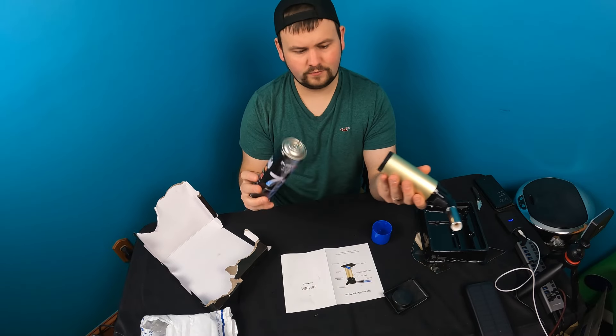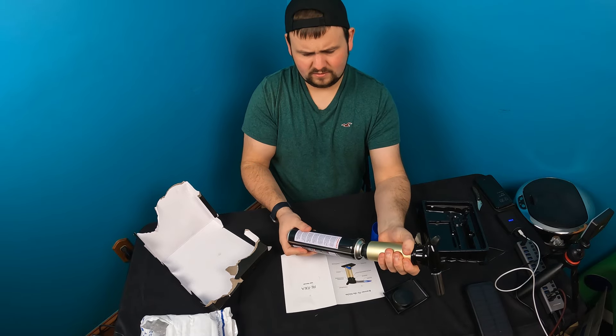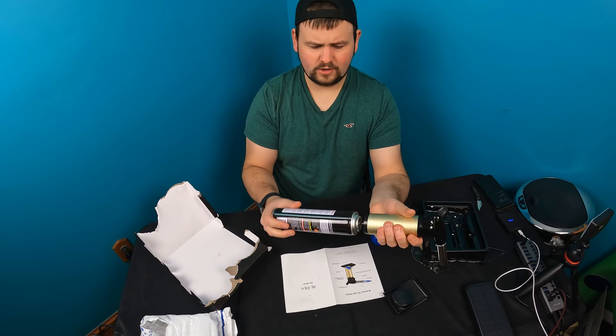Alright guys, so for the butane, we take our device here. There's going to be a little nozzle underneath it — just like that. You just press, you line up the hole, and you make sure it's lined up good.